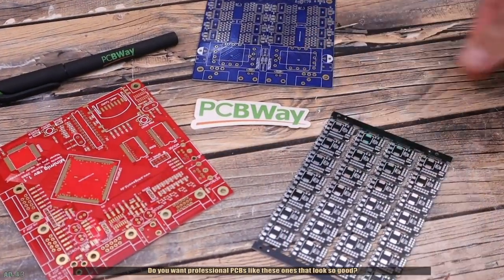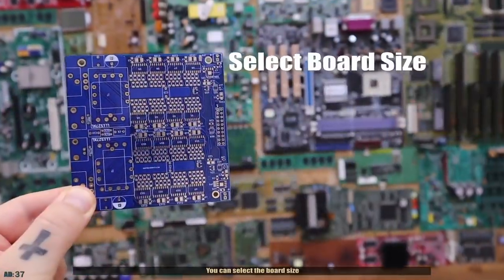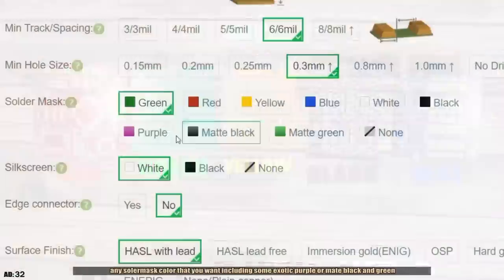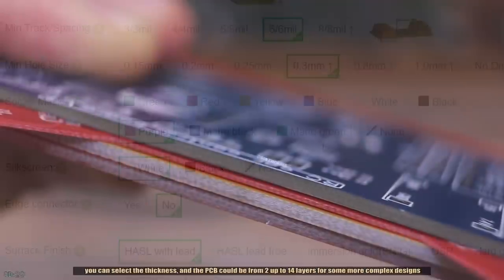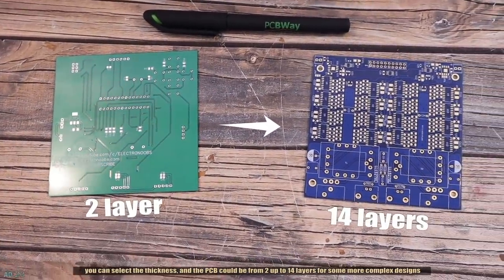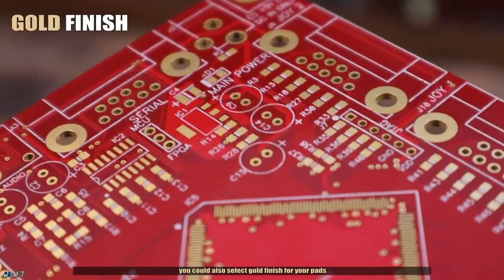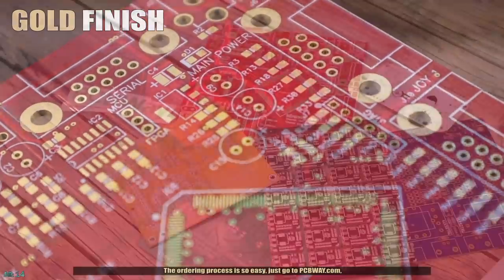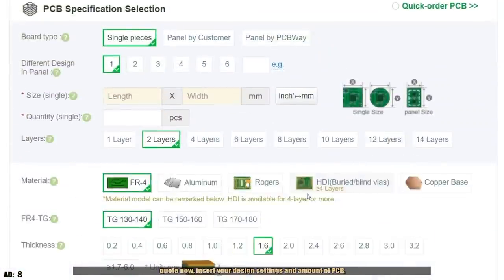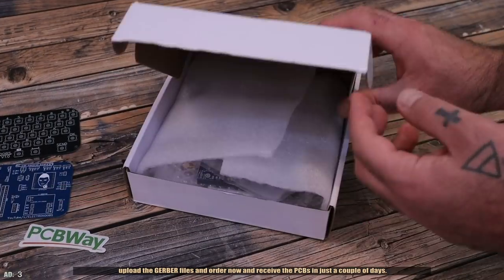Do you want professional PCBs like these ones that look so good? Then use the services of PCBWay. You can select the board size, any solder mask color that you want including some exotic purple or matte black and green. You can select the thickness and the PCB could be from 2 up to 14 layers for some more complex designs. The finish quality is so good and if you want better connectivity, you could also select the gold finish for your pads. The ordering process is so easy, just go to PCBWay.com, quote now, insert your design settings and the amount of PCBs, upload the Gerber files and order now and receive the PCBs in just a couple of days.